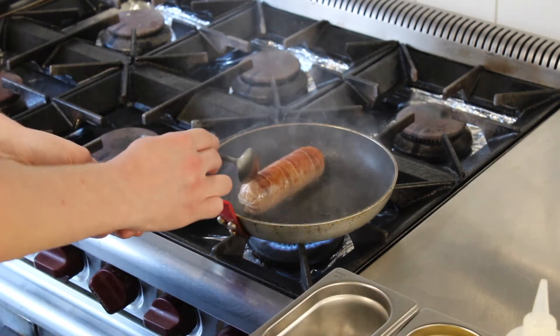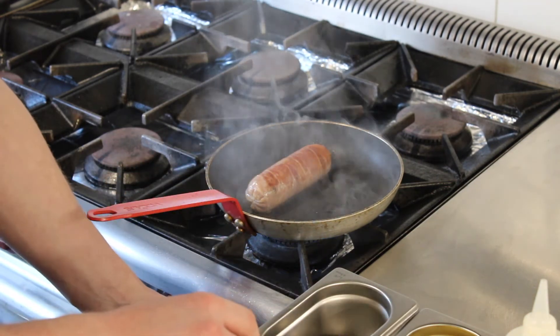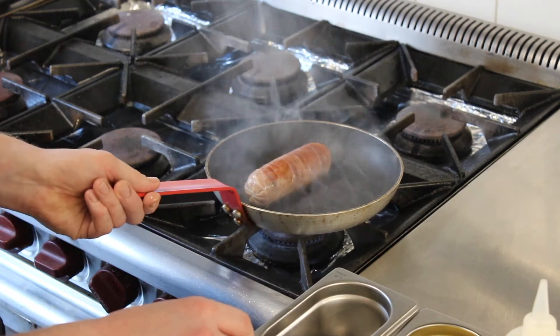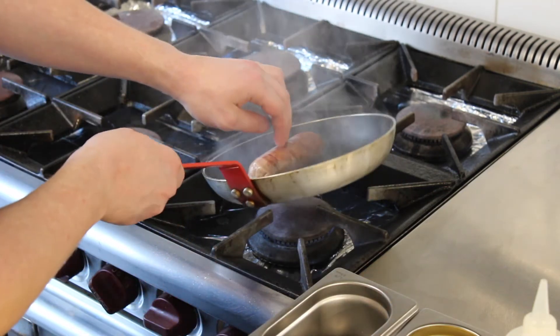We've got a nice golden brown colour at all angles. We're going to turn down the heat and let the pan cool a touch before adding the butter.